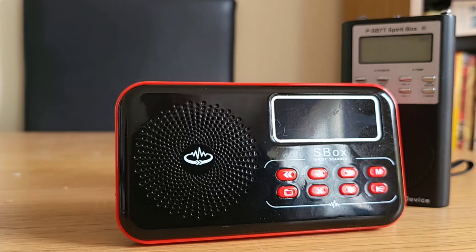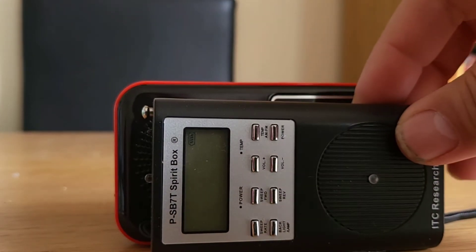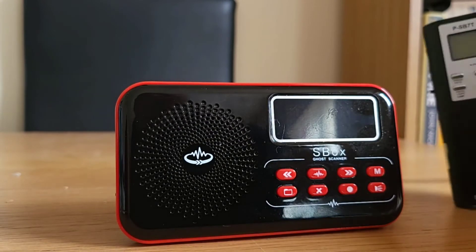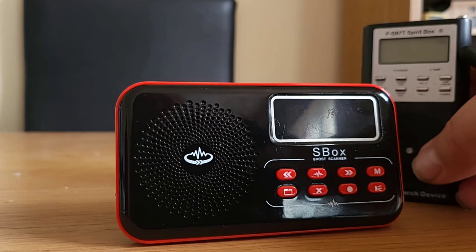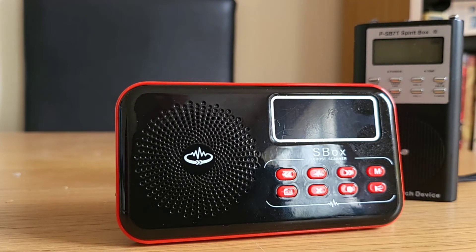I'll be showing you how to do an EVP on here later on. As you can see, it is a little bit bigger than the PSP7 — not much in it actually. I could put both those devices in my pocket and just grab them as and when I needed them without any problem at all. It wouldn't overload my pockets, wouldn't weigh me down — nice and light.